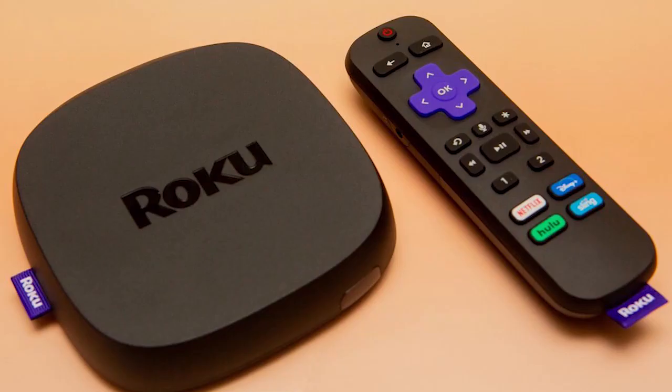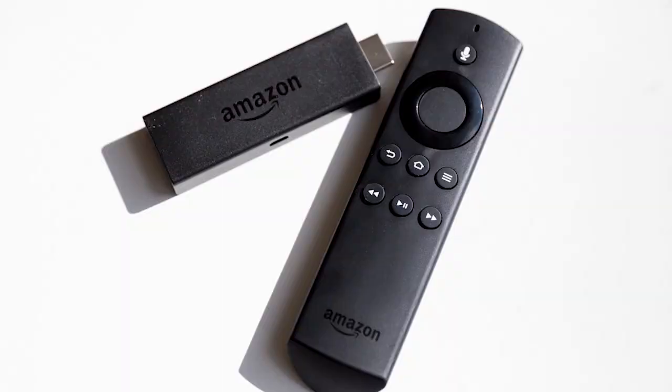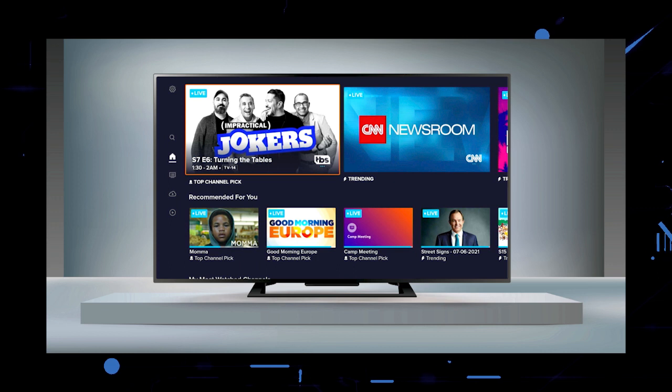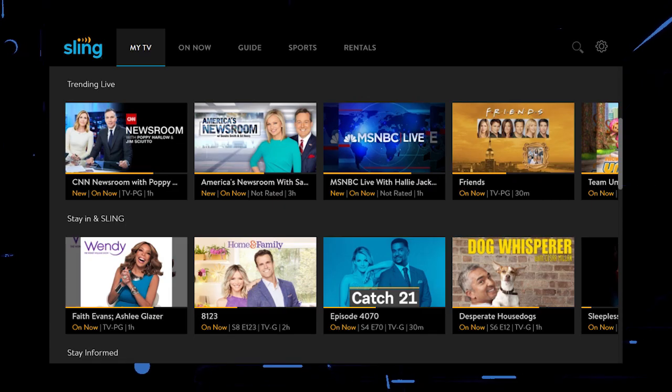If that doesn't work, then I recommend buying an affordable Roku stick, Fire Stick, or Apple TV 4K and plug that into your TV and use it as your main streaming player. You'll be able to access Sling TV that way.